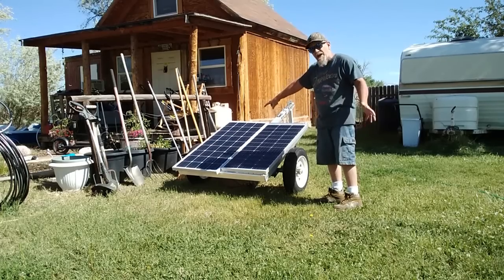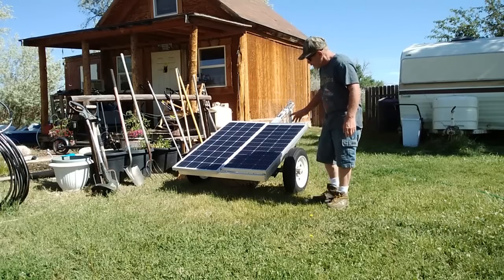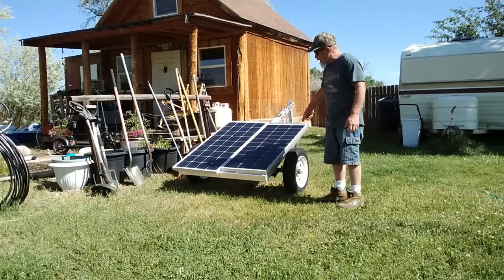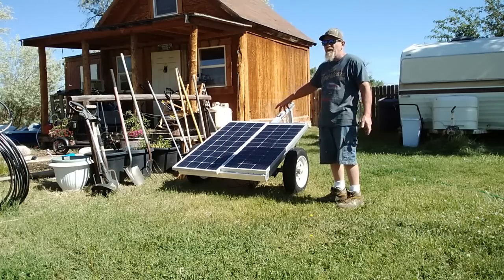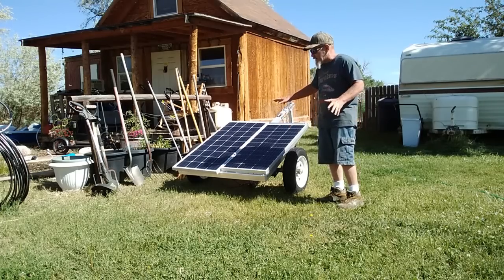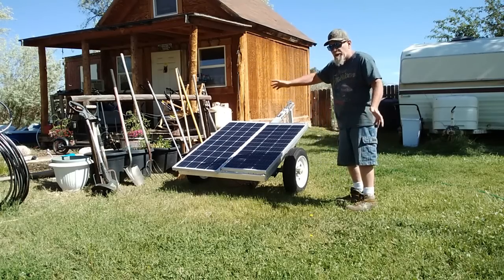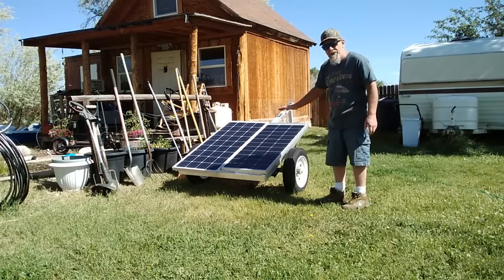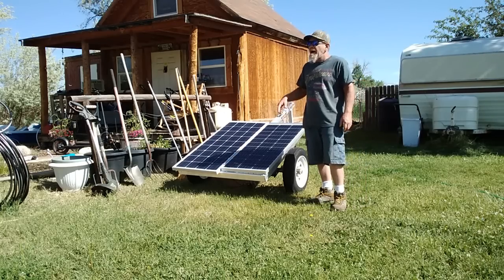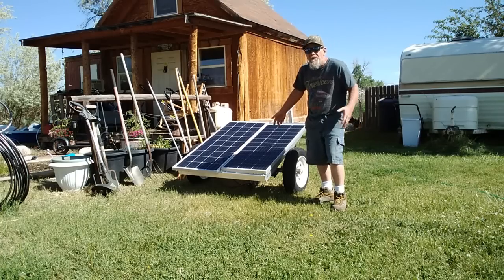One panel is a Renogy panel - I really like the Renogy brand, they're the same panels I use on my main 400-watt system. The other one is an off-brand. I had this trailer - it's a four-foot by four-foot - and I was originally going to put a platform on it to carry my e-bikes around, but I decided I didn't need that. So I decided this would make an excellent power station that I could take with me for remote power somewhere, because it has a trailer hitch. This would be good for someone who needs power for an outdoor shed, or if you're building a small house and want power without running a generator.